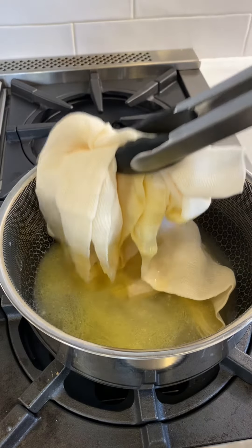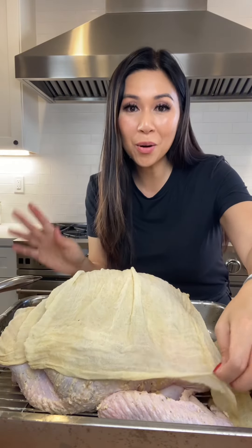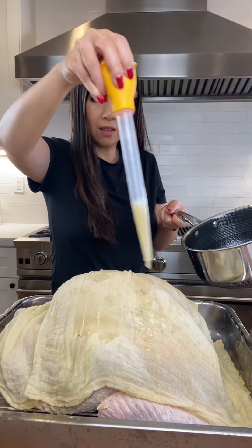I'm soaking a cheesecloth in melted butter and chicken stock — I'm taking a page from Julia Child. This is her method to keep your turkey super moist. Let's make sure this cloth is really soaked.